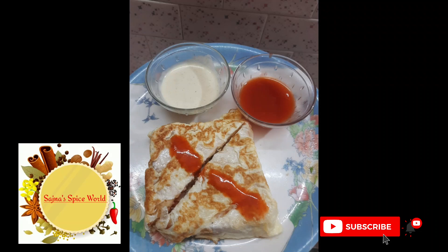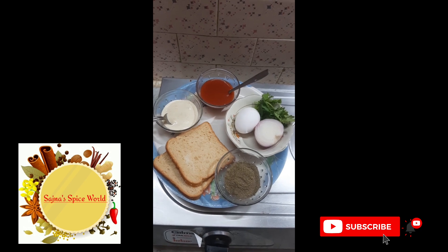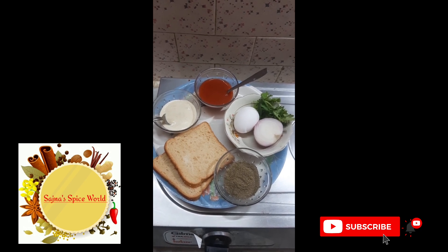Hi guys, welcome back to my channel. In this video, I will show you how to make a bread egg sandwich.